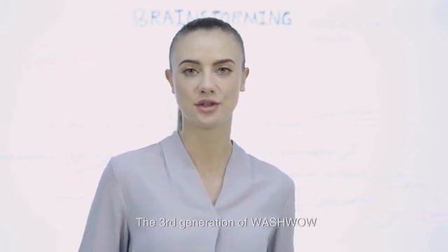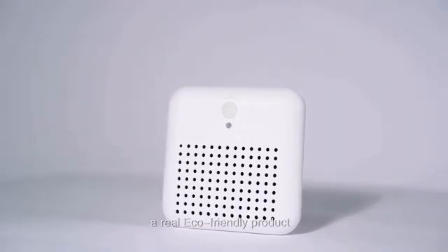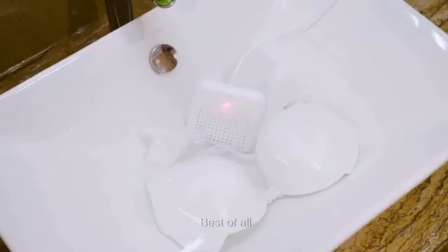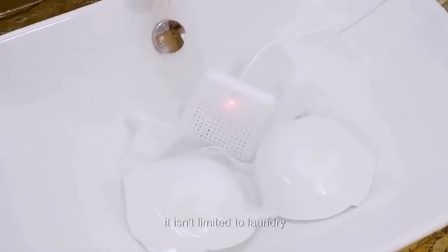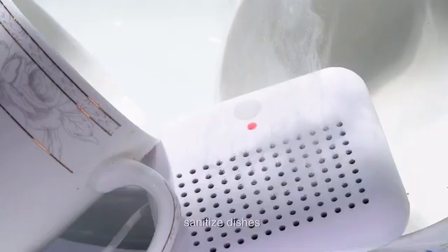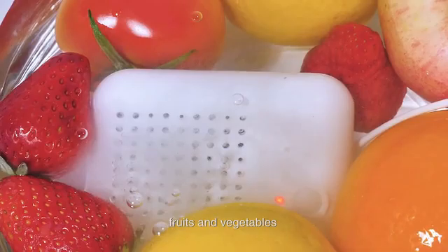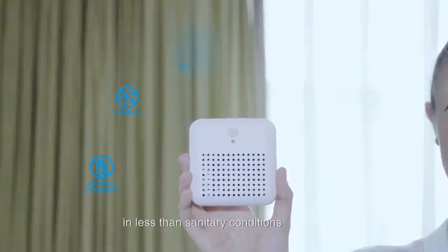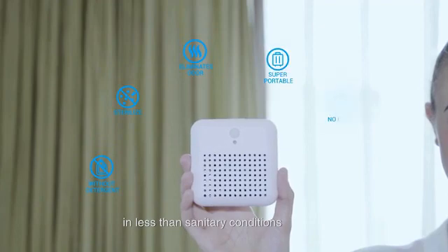The third generation of WashWow — a real eco-friendly product which is small, light, and ultra-portable. Best of all, it isn't limited to laundry. Use it to clean unwashed produce, sanitize dishes, fruits and vegetables, and other items frequently found in less than sanitary conditions.